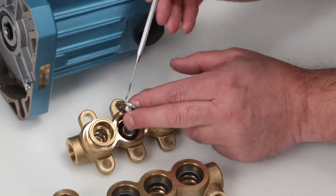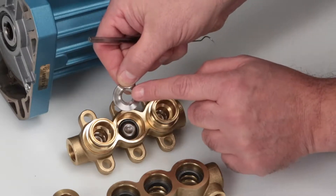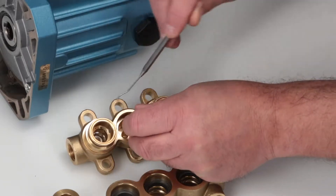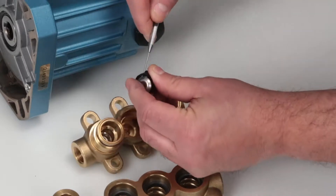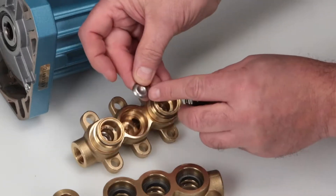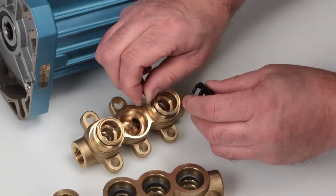Use a pick to remove the valve seats. Inspect the tapered surfaces of the valve seats for wear, pitting, or damage. Then use the pick to remove the valves.